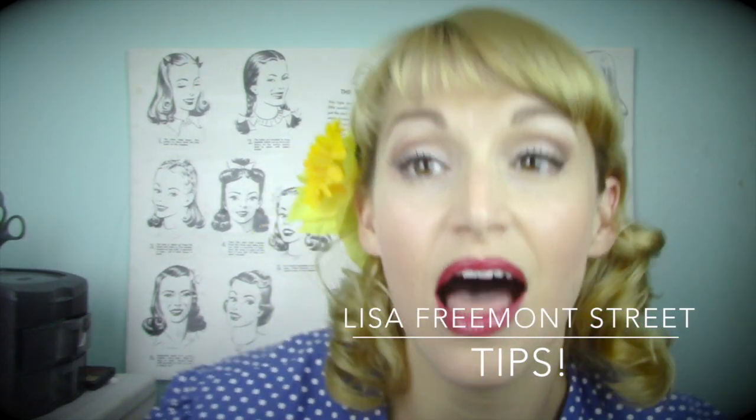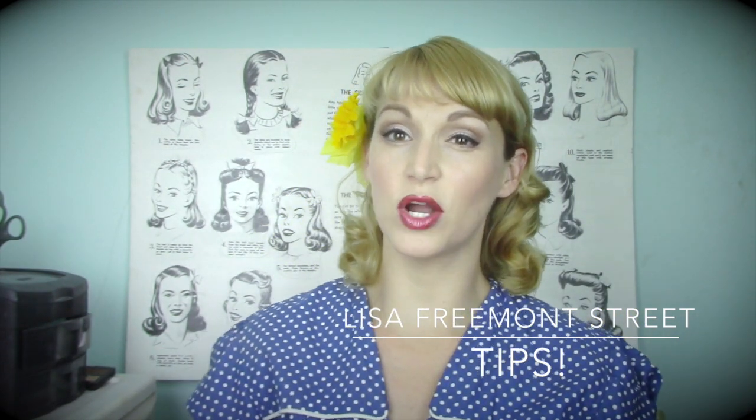I was going to do a tutorial today and realized that I have gotten a lot of requests lately to do a vintage styling must-haves, basically a list of things that you need for vintage styles, kind of a beginner shopping list.